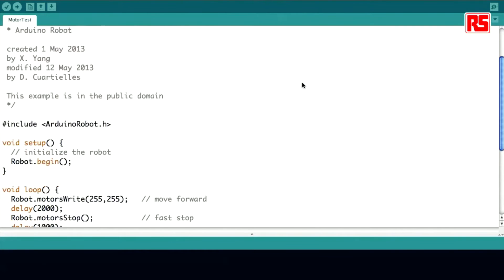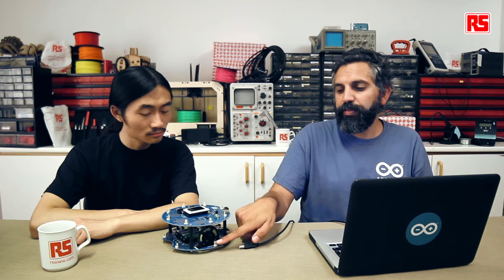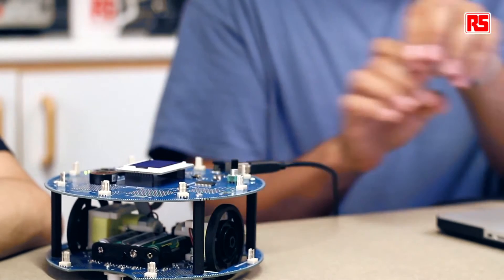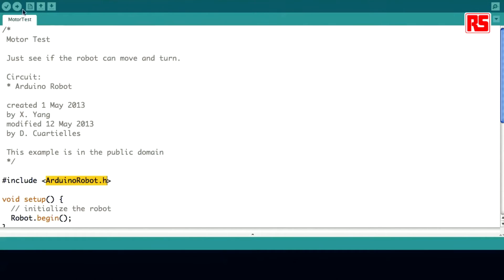Let's start with a simple motor test. Every example for the robot needs to include the Arduino Robot library, which allows you to program the robot as if it were a single object — you can address any pin on either board the same way. In this example, you're telling the robot to move forward, wait a couple of seconds, stop the motors, wait a second, move backwards, and so on. It's kind of like the LED blink for the Arduino robot — a very simple example to understand how everything works. Make sure you have the right board selected, which is Arduino Robot Control, the right serial port selected, and then upload.